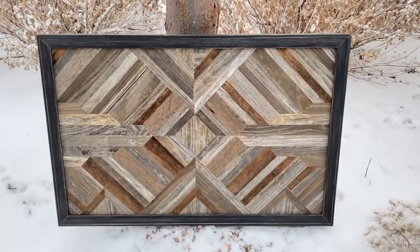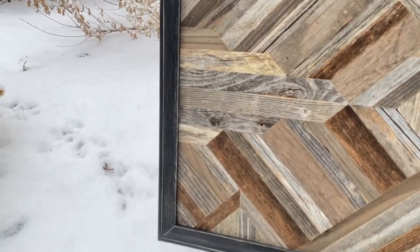Here's a final look at the completed sign. Hopefully it will inspire you to create your own abstract art. Thanks for watching.